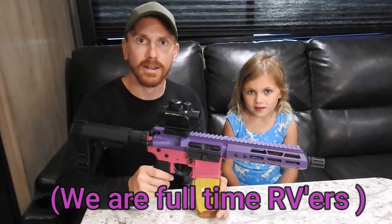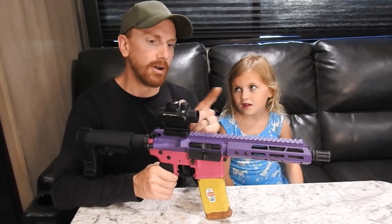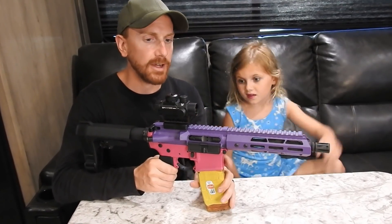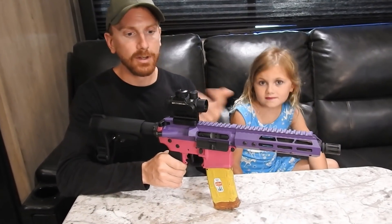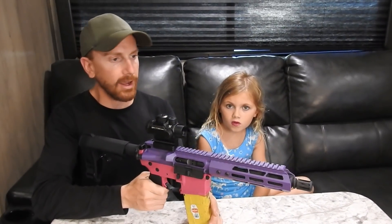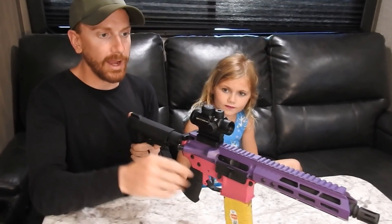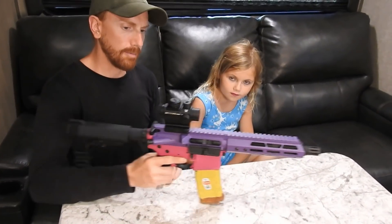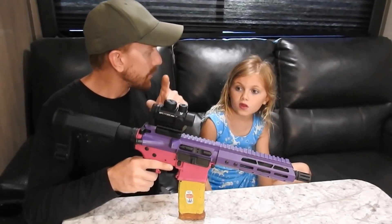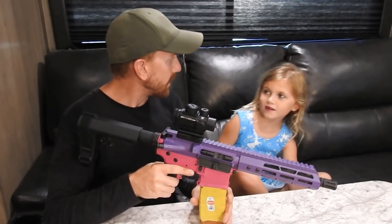We did have a move that happened, so now we're coming to you from Georgia instead of Florida, doing a project up here east of Atlanta. We have a Vortex Spitfire scope on it — Autumn really likes this scope. It's a 1x, meaning there's no magnification, and you can use it with or without a battery.